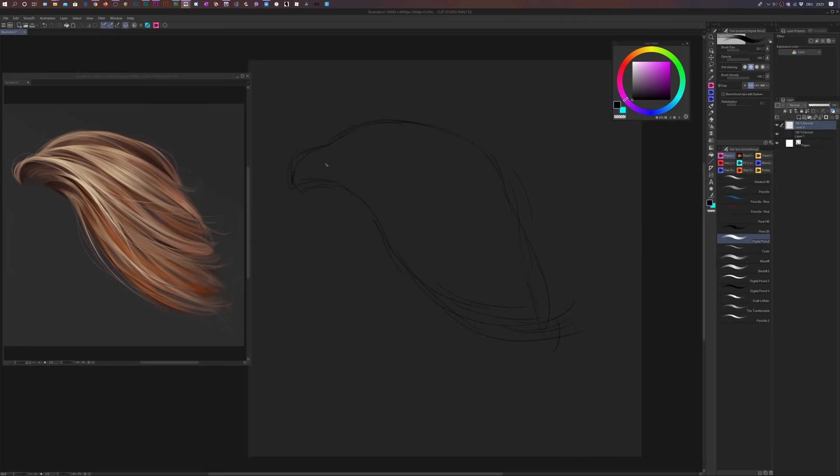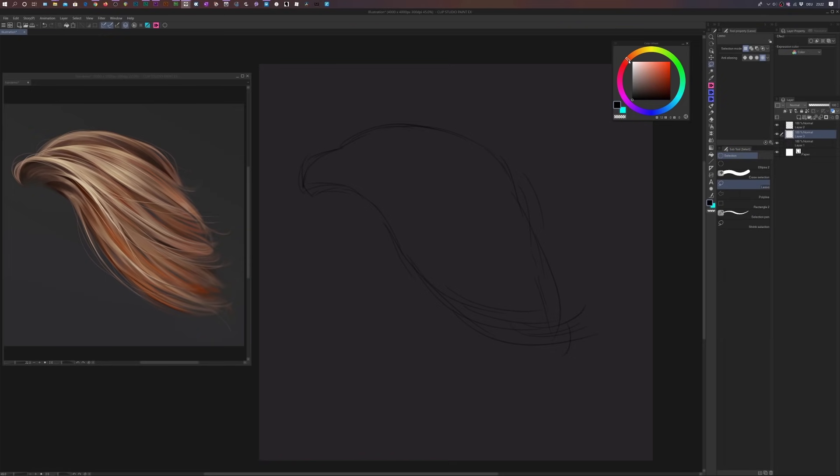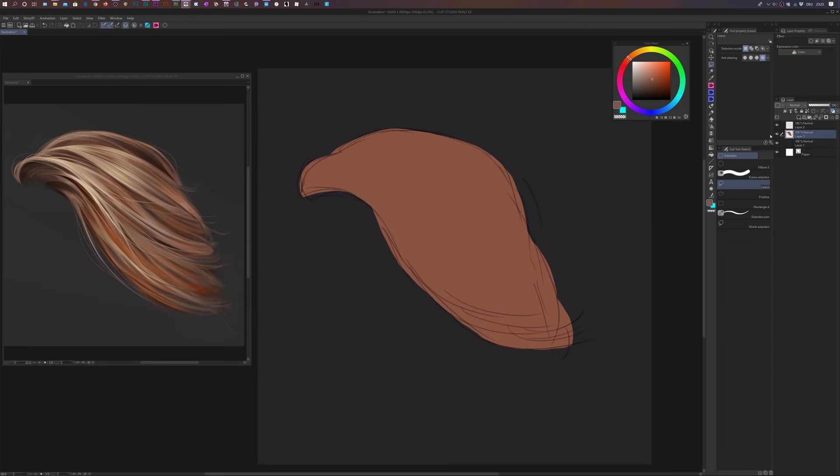It has kind of an eagle shape — it could be an eagle if you look at it — but it's actually some hair. Now that we have the sketch, we're going to fill it with a flat color. We'll create a new layer, pull it below our sketch, and fill the entire shape with one flat color. I'll pick the lasso selection tool and select a mid-tone for the base, then just fill it with the color.